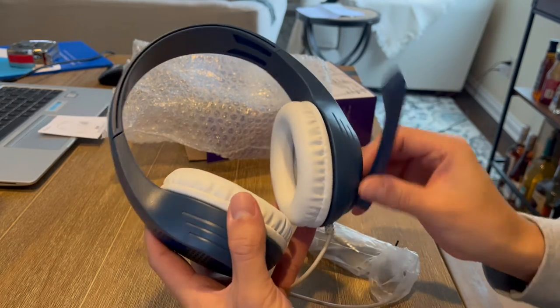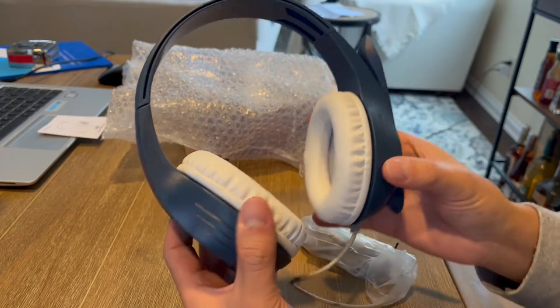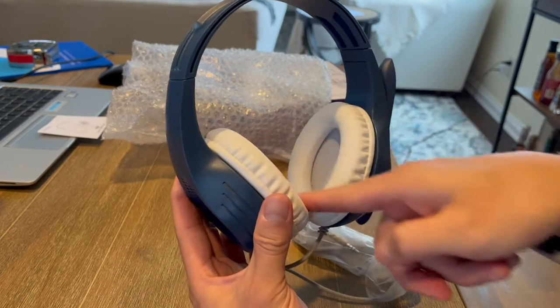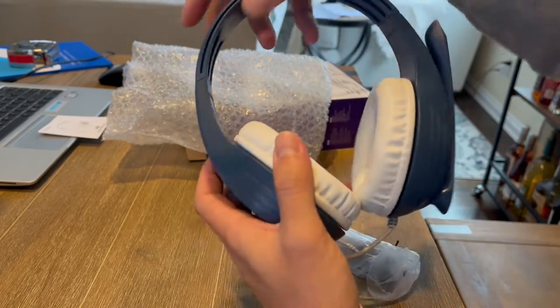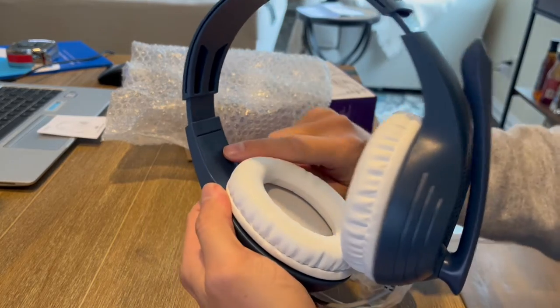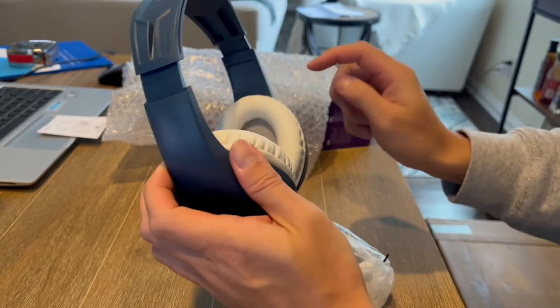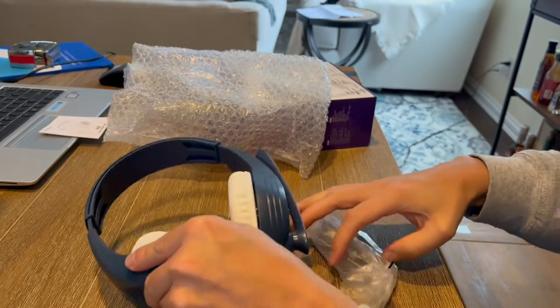So when you're actually using it and you want to talk to people, you can flip this down. When not in use, you can flip it up out of the way. And as you guys can tell, it's got some really nice ear pads here, so they're extremely comfortable to wear. And then it is adjustable here as well, and it does have little markings — a little R for right side and a little L for left side, so you can open this up, adjust it, and make it fit however you need to.